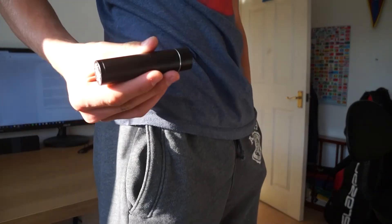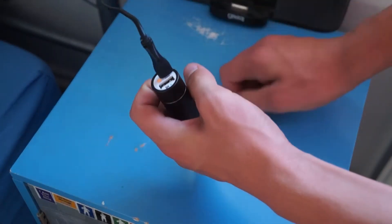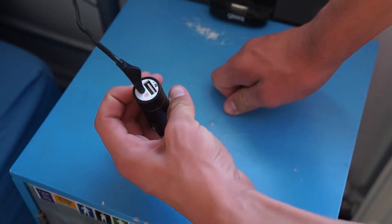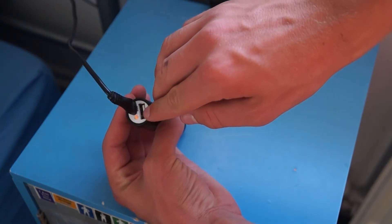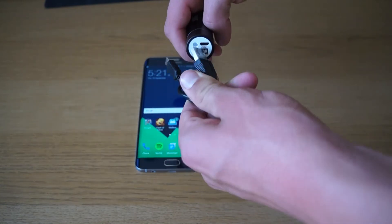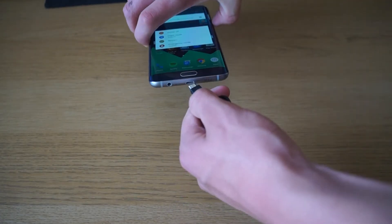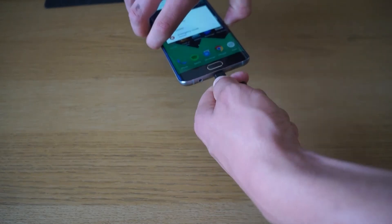The device takes a while to charge, roughly three hours, and that charge will charge devices multiple or single times. If you check how many milliamp hours your phone or device has, then you can work out how many times you can charge it out of the 3350 milliamp hours of the battery pack itself.